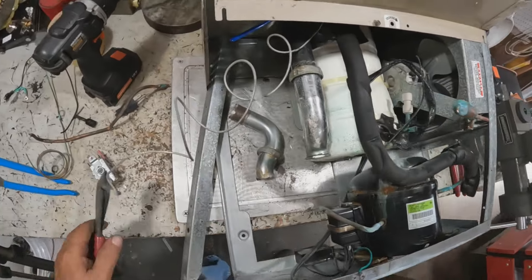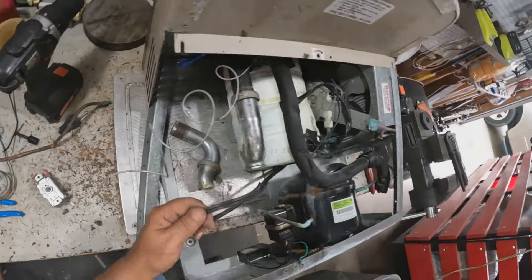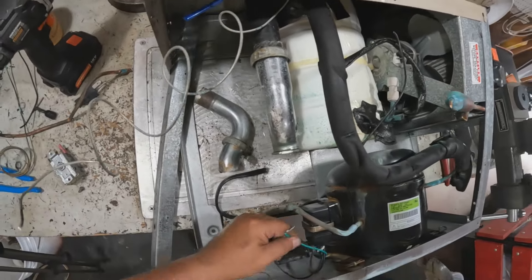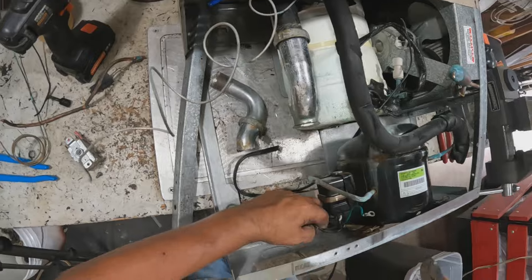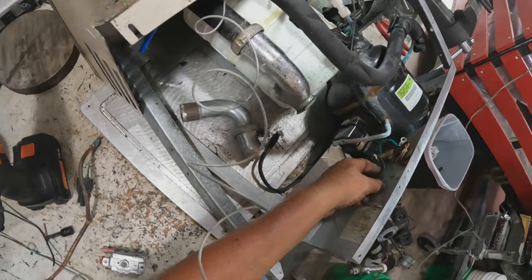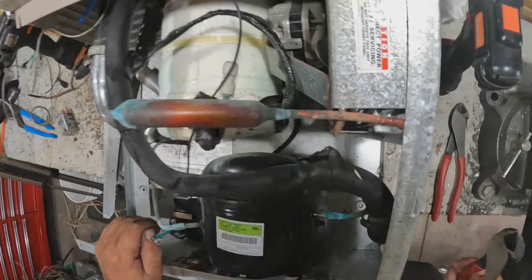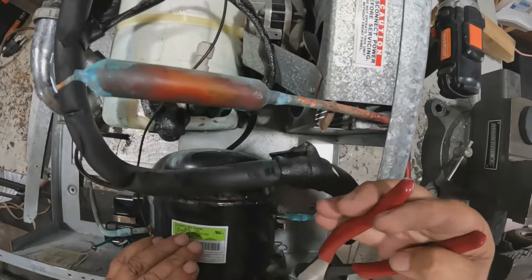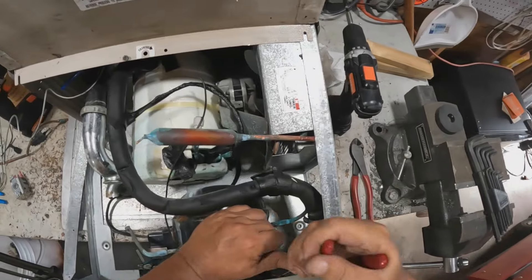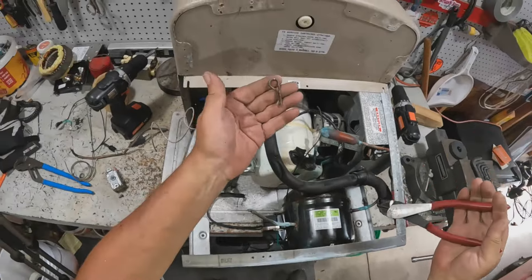A little more copper. There's a cord that goes somewhere up there. It looks like the compressor is held in with safety pins — with those things.